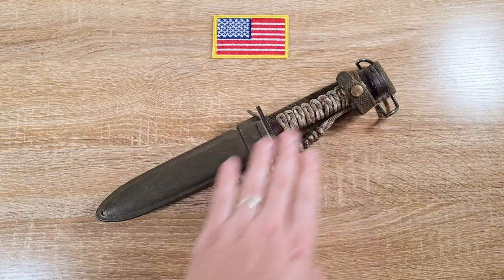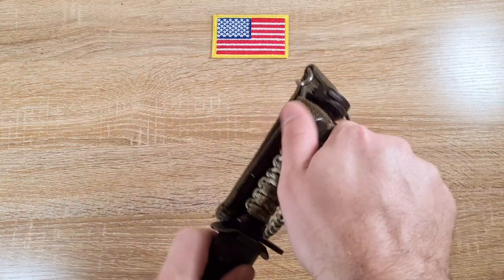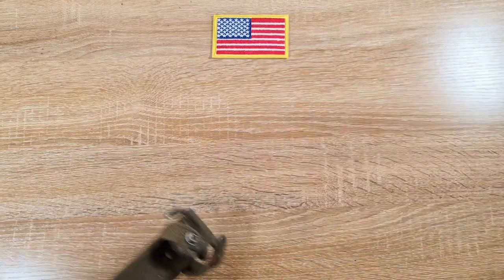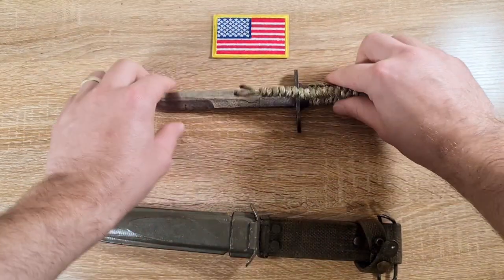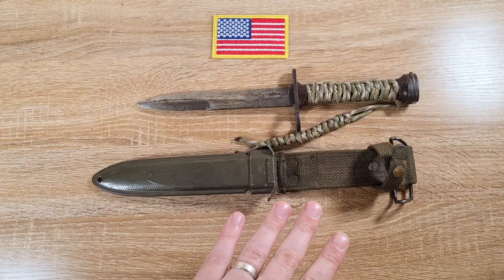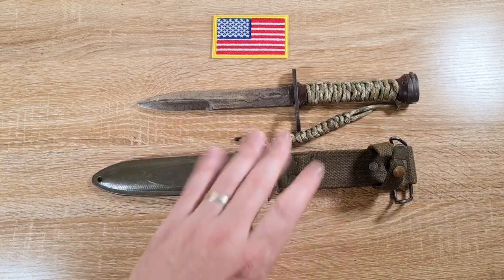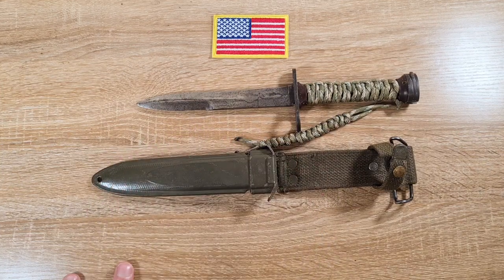Now this one isn't completely correct — it does have a wrapped grip that was done by me because it came without a grip. Originally they came with leather grips, and it's too much of a hassle to reinstall one, so I just did a quick cheap nasty wrap. This is pretty much the only one I can get my hands on, so please excuse it for the sake of this video.